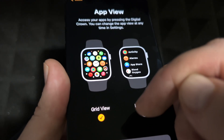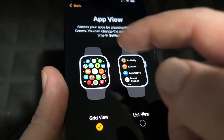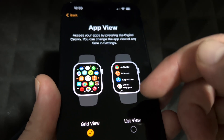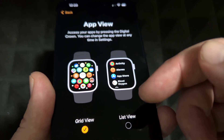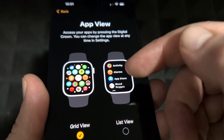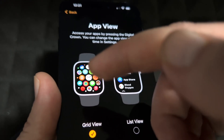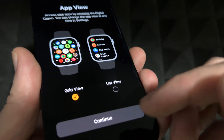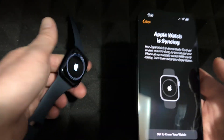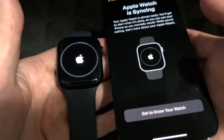With the grid view you have to guess what each app is based on how it looks. With the list view it tells you the name of each one. If you're really new to iPhones, select the list view. If you've had an iPhone before, the grid view will make sense and you'll get the hang of it quickly.